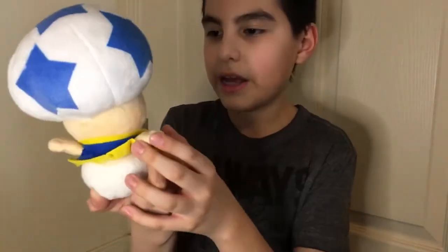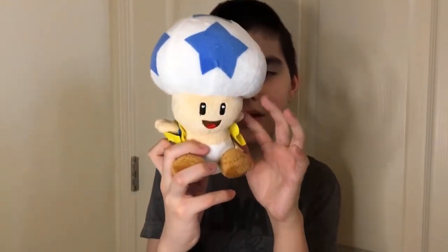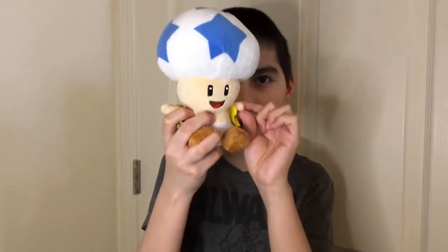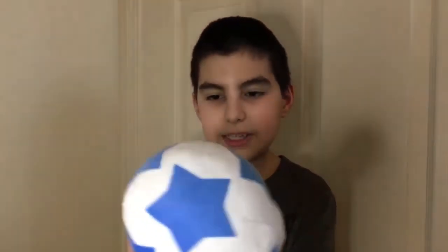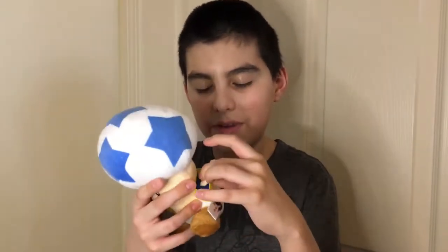If you look at it from this angle, you can just barely see the hand — but it's like tucked back because there's no fluff in it. They did a really good job on the details though, so it's kind of sad to see that they didn't actually stuff it.